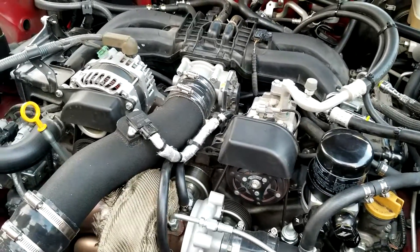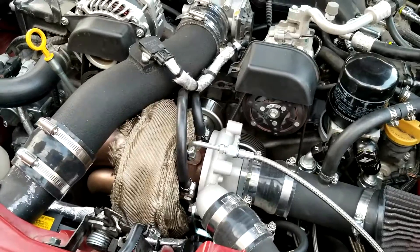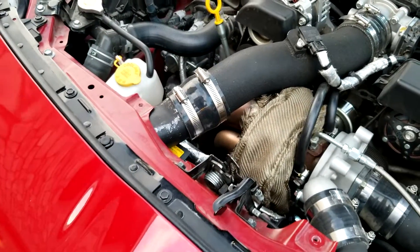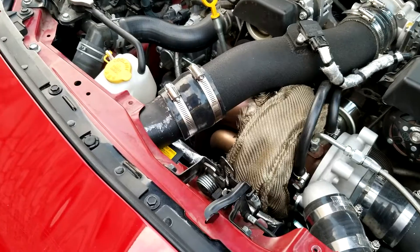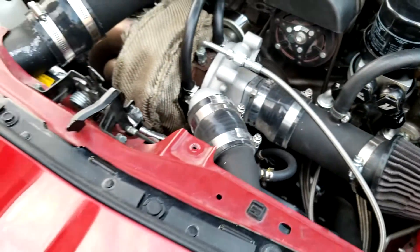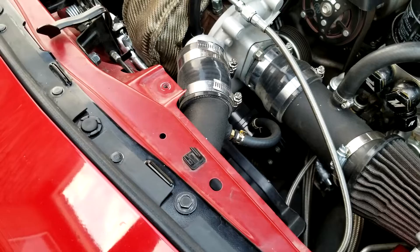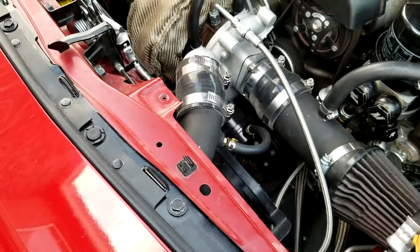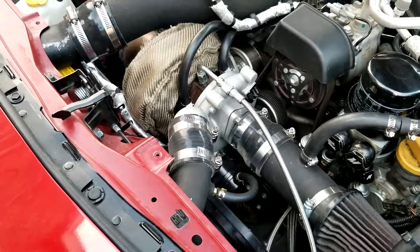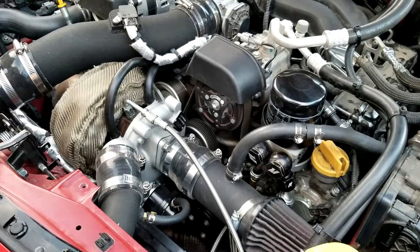Running the wrong spring on 91 octane risks blowing the engine, but it was my daily so I had no choice. I ordered a 7 psi wastegate spring from SBD — around $23, shipped from Taiwan in one day. Installation just uses allen keys. With the 7 psi spring it runs nicely, creeping up to about 8 to 8.5 psi on cold days, which is still within the safe limit.